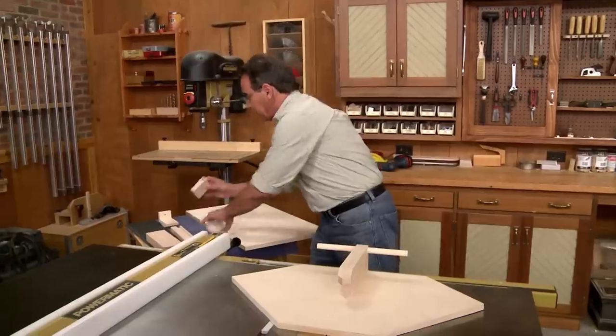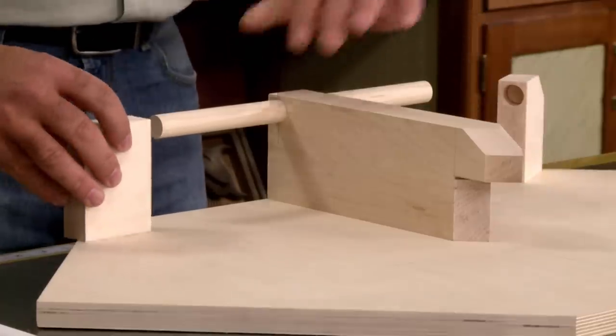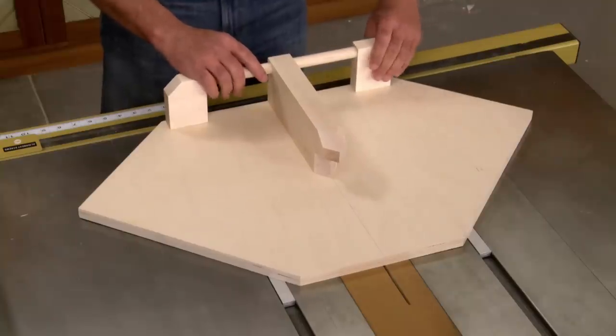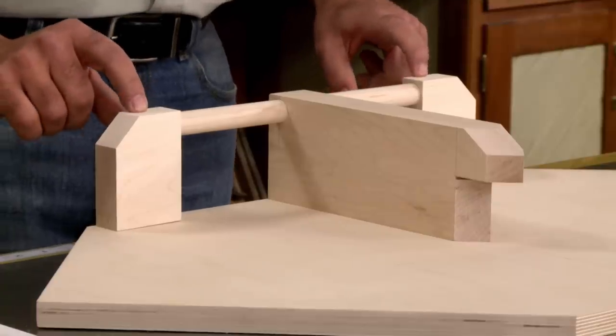To support either end of the handle, there's a couple of brackets that fit on the end of the dowel — one goes here, one goes here. Now all I have to do is glue and screw the pieces in place.